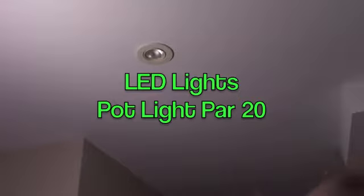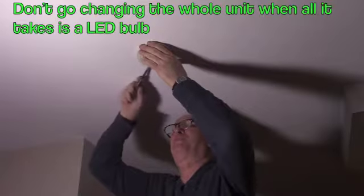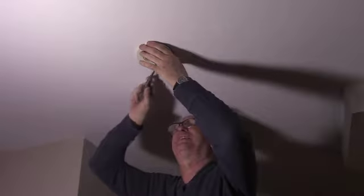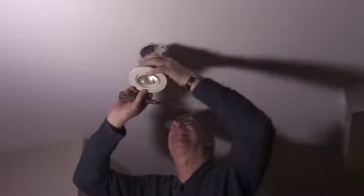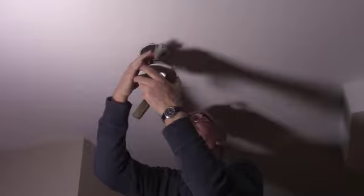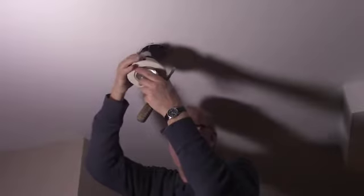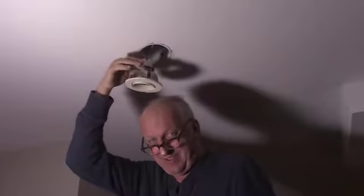This is one of the lights where I've got a PAR20 in it, and basically you can buy LED lights for these PAR20 fittings. All you gotta do is pop this out, see, and then you can unscrew this lamp here — just the light here. That's pretty easy. Take this out of the way, back in a minute.